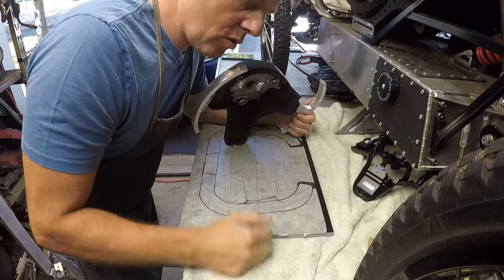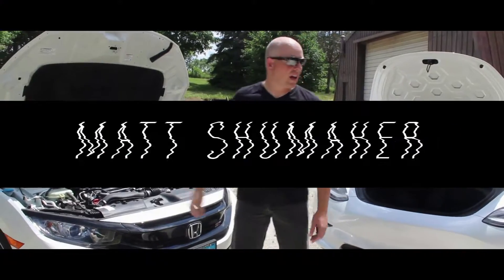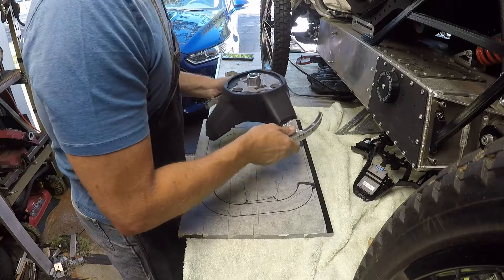This is part two of the new steering wheel for the Model 3. All right guys, so here's where we're at with this.